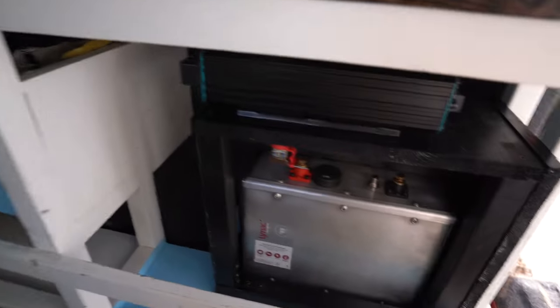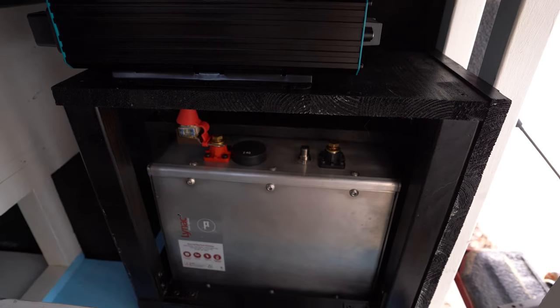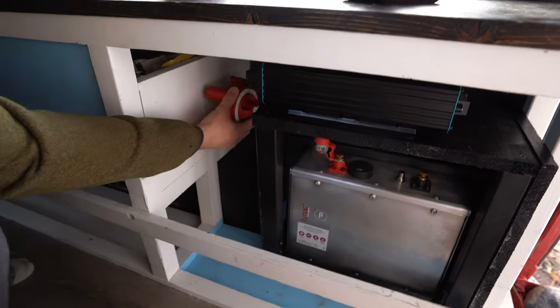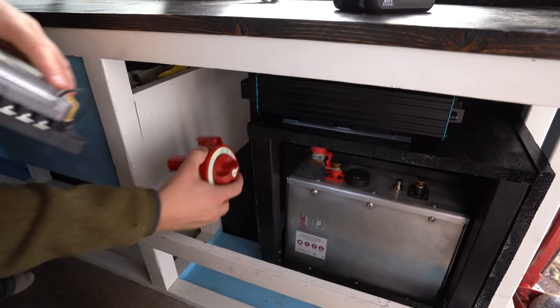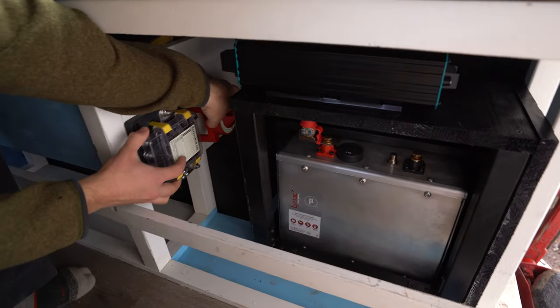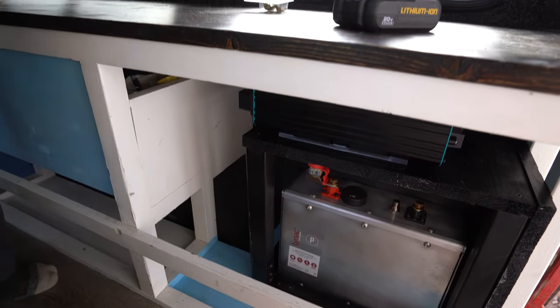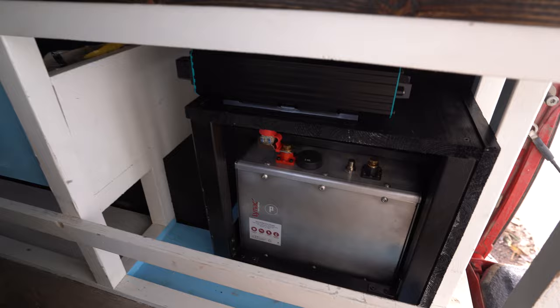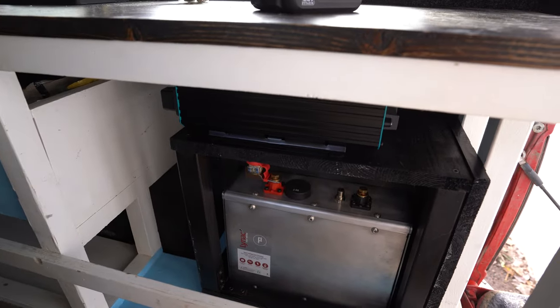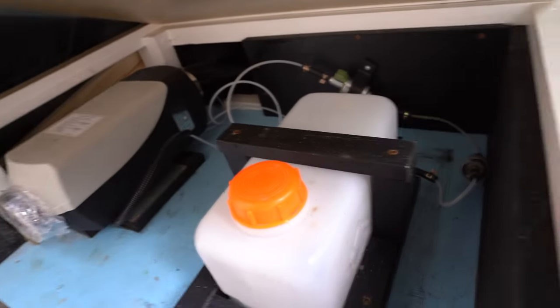We have such limited space. Like this is our battery and our inverters up there, and that's like all that fits in this whole spot. And then this is gonna have to go here. This is a big pain. It was just very limited space in here. I will show you our diesel heater set up - we got our fuel tank and our diesel heater, and the duct runs over there.